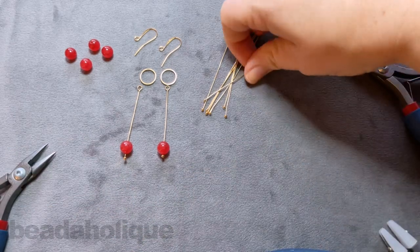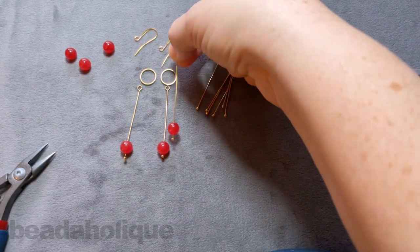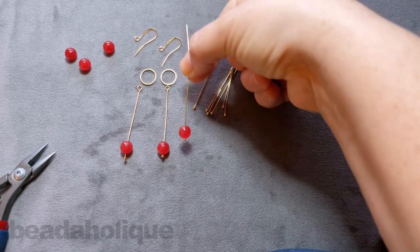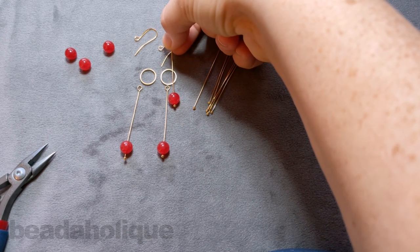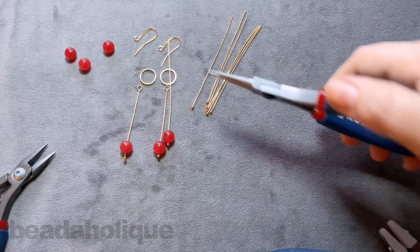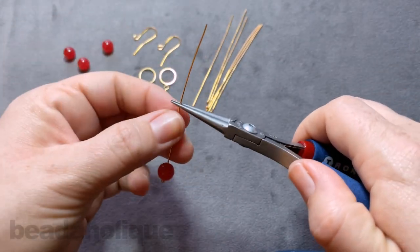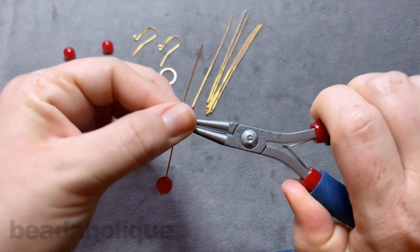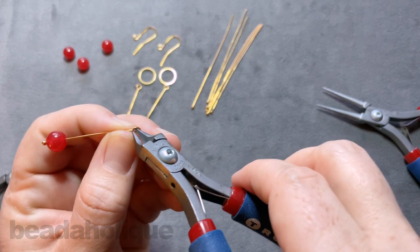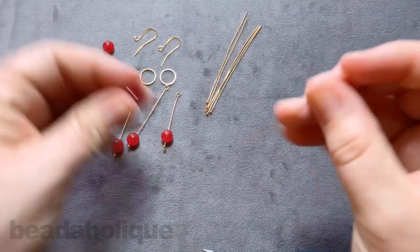You take the same approach for the second tier, and this is where it's more guesswork — determining where you want it to be. You can make your tiers really close together or a little further apart. If it helps, you can create the third one first and then find the middle ground. I want mine to sit a little close together, so I'm going to lay mine down and find where I want to grab it. This isn't an exact science, but it's fun to make it truly your own.